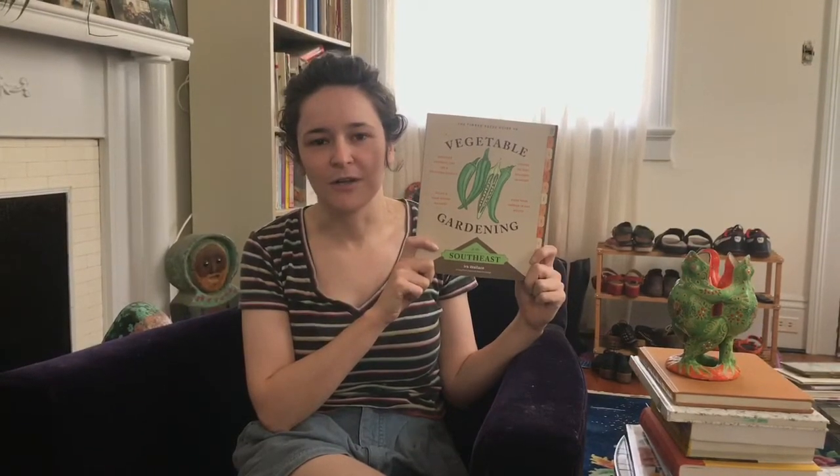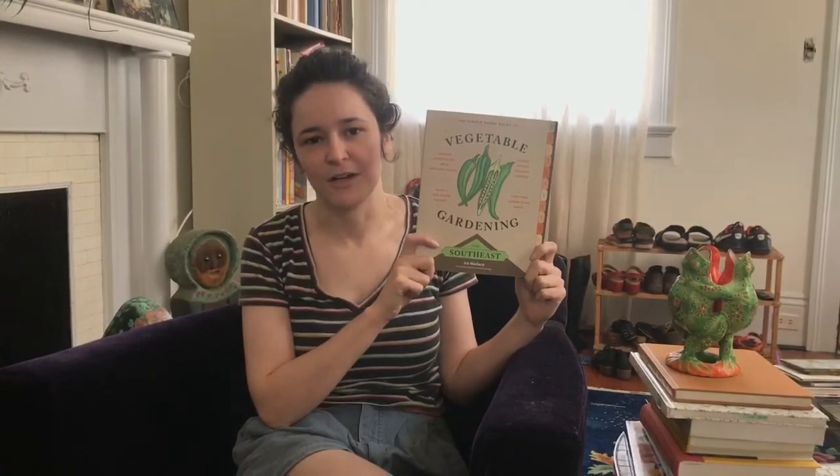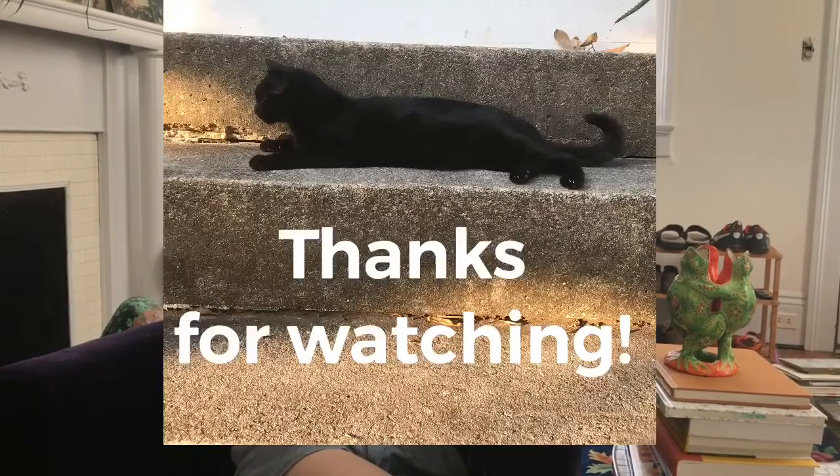I would recommend this book for anybody who either has a garden or is interested in gardening and lives in Zone 9, the southeastern region of the United States. Thank you.